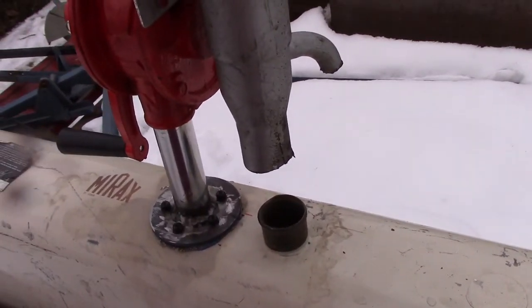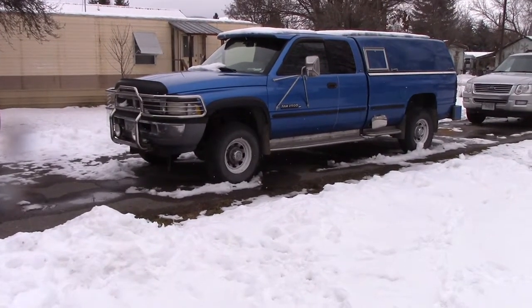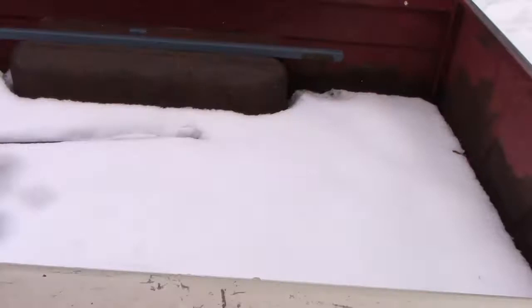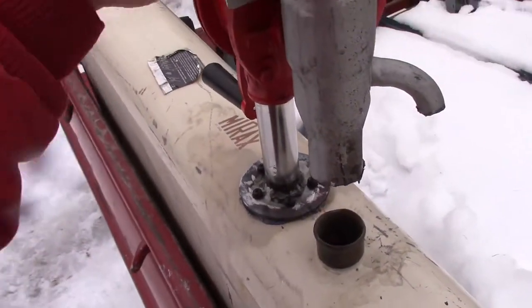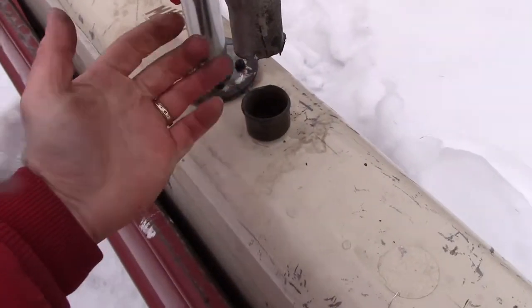I suspect this isn't out of the Ford. I think it's the fuel filter out of my Dodge, because there's nothing in the door because we have the external tank in the back. That's where I think this thing came from. So a little bit of the blue Dodge on the red trailer.